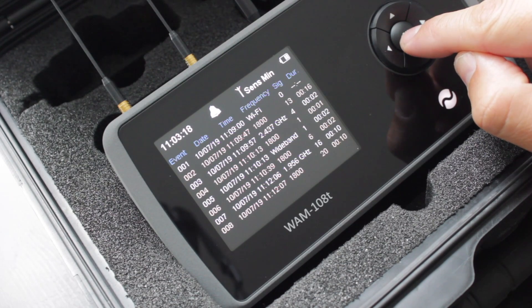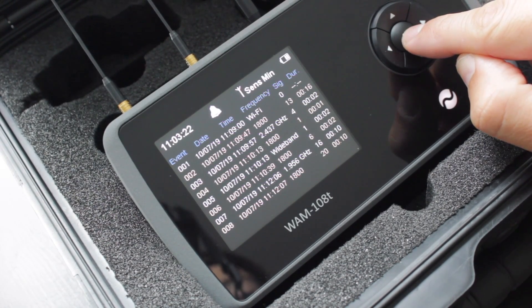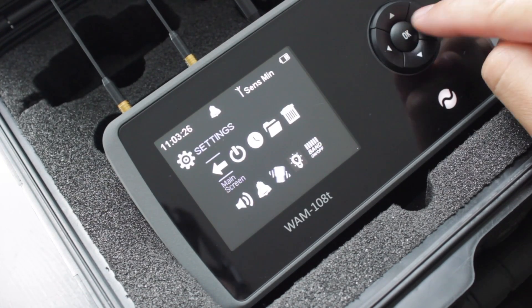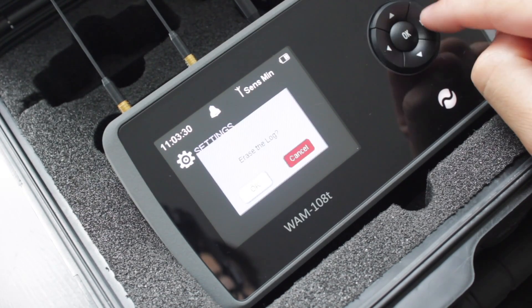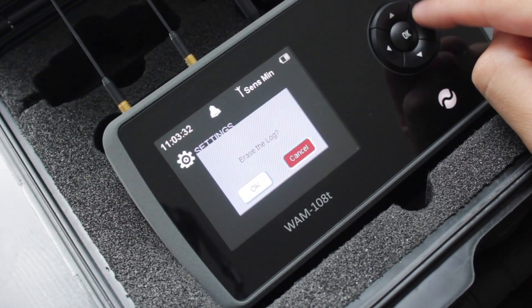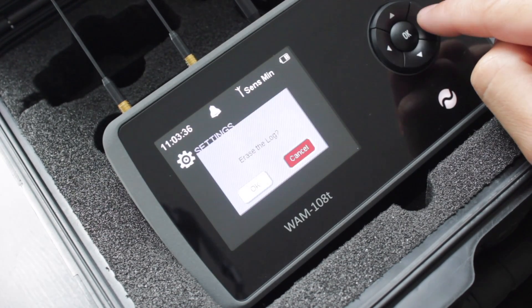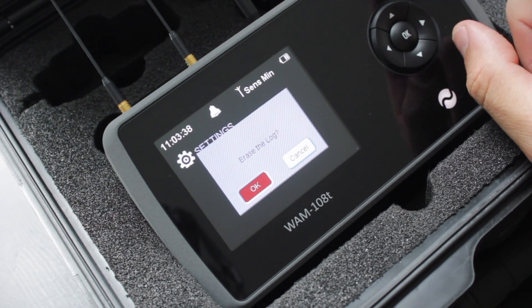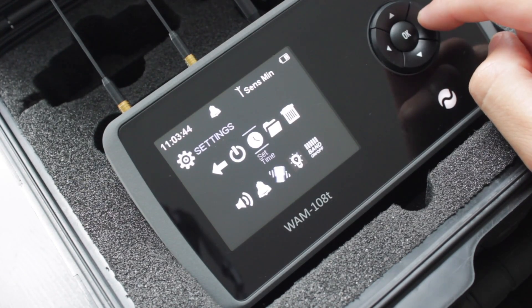That's quite useful for logging what happened and potentially for evidencing or reporting purposes. To go back, press OK and then press OK again to go back into the menu. You can also erase the log — click on erase log, press OK, then go left to confirm your choice, and it takes you back to the main screen.